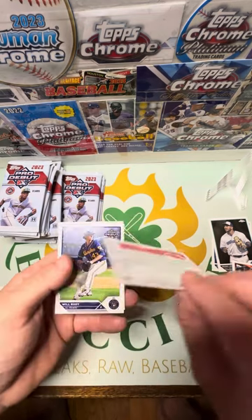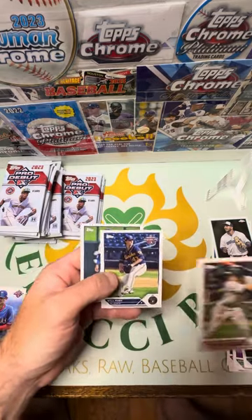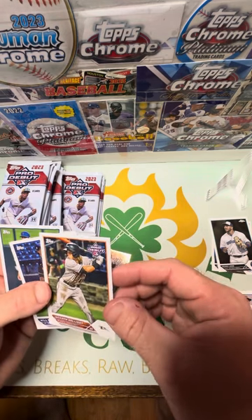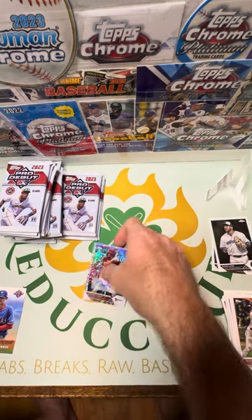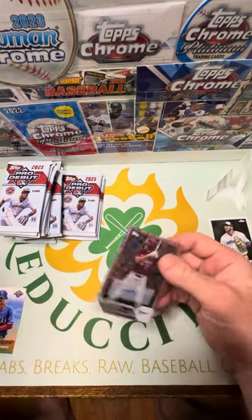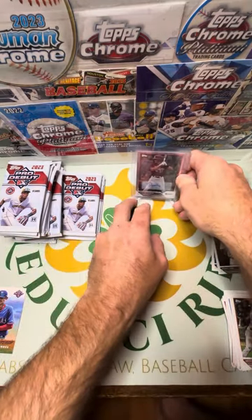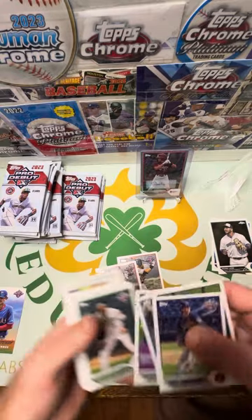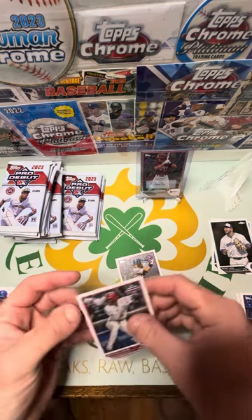Dustin Harris is the auto — out of 199. This is a pretty good pack. We had Jackson Holiday and Ellie both in the same pack. They are both base cards but they're very clean — they're both keepers for sure. I'll be sleeving those up. You know what, I think I'll sleeve them up right now — why wait? Holiday and the Ellie.